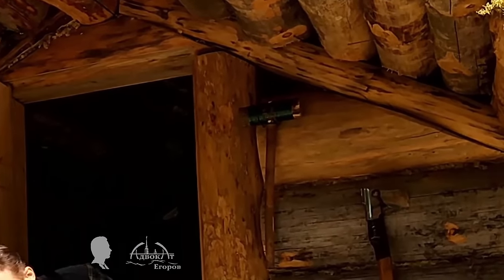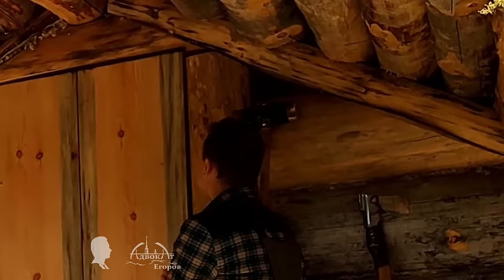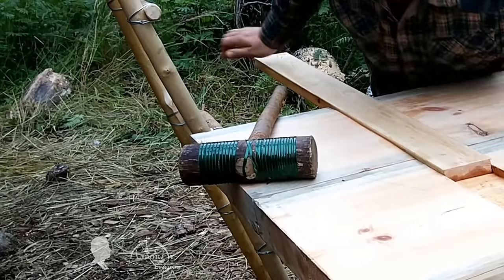I made this mallet in 2014 but it is still in use, even though I used it a lot in the harsh conditions of the northern forests.